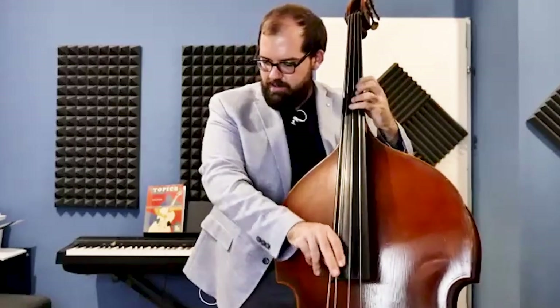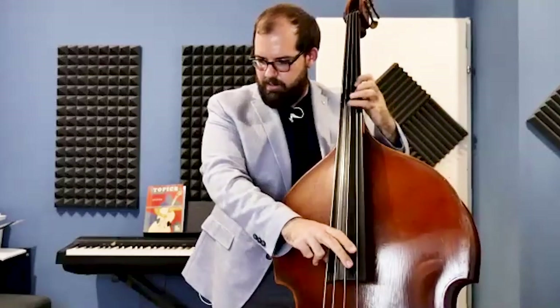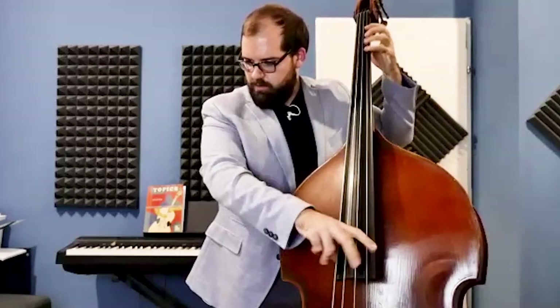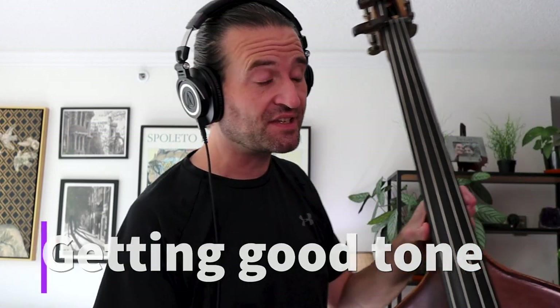Danny demonstrates a consolidated position approach, taking advantage of as much as possible across three strings before shifting. Jason notices another bad habit: he's always moving to the next note perhaps too fast, not thinking about where he can sustain and keep a finger down to get a little extra ring from the bass.